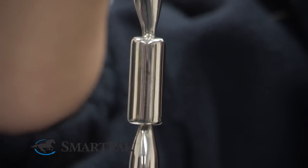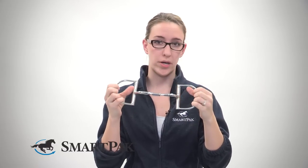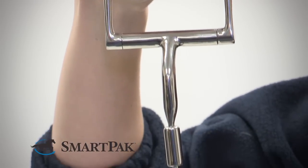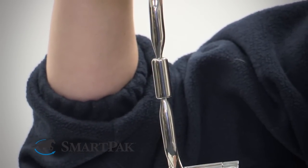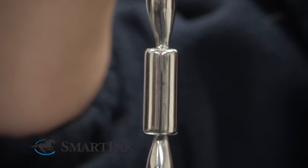This bit comes in standard sizing. To care for this bit and clean it, you can put it in a little bit of water or scrub it off. Also, what works great is the peppermint and apple flavored bit wipes that SmartPak sells. It's great to have a little extra sweet taste in the horse's mouth before and after a ride.